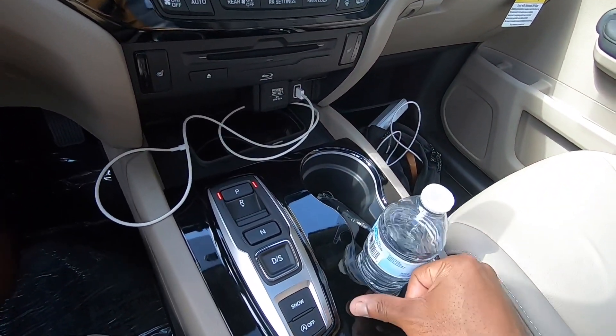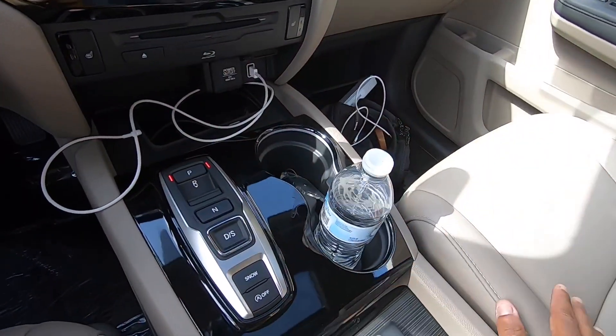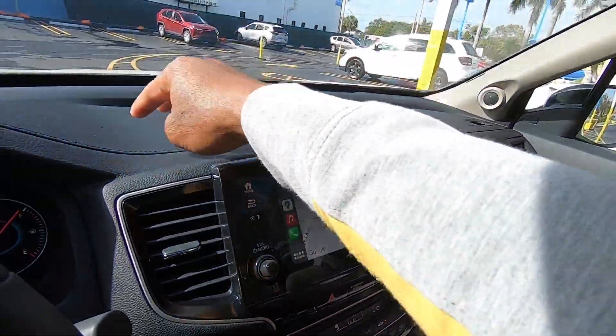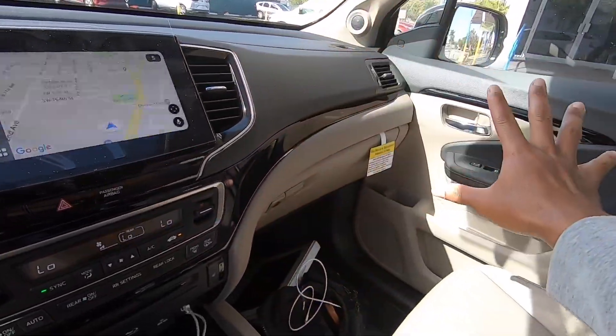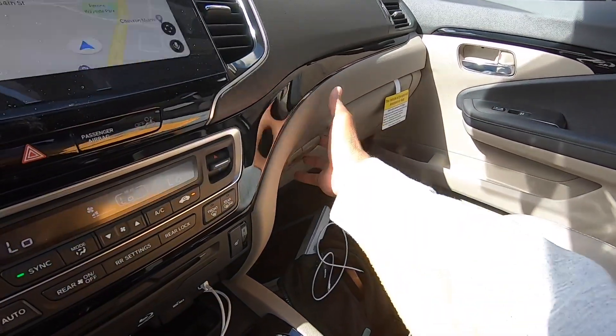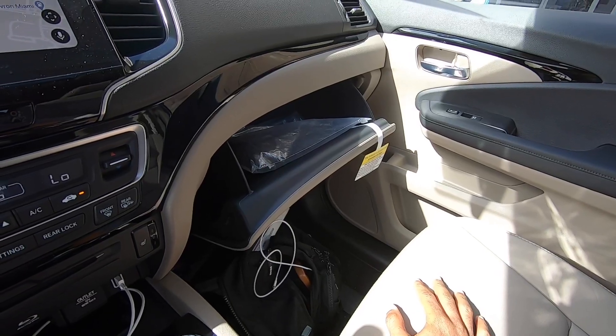There are hazard switches and two cup holders in the center console. The piano black trim looks nice but will collect fingerprints over time. The dashboard is a nice leather material with stitching, and I like the two-tone color combination in my tester.